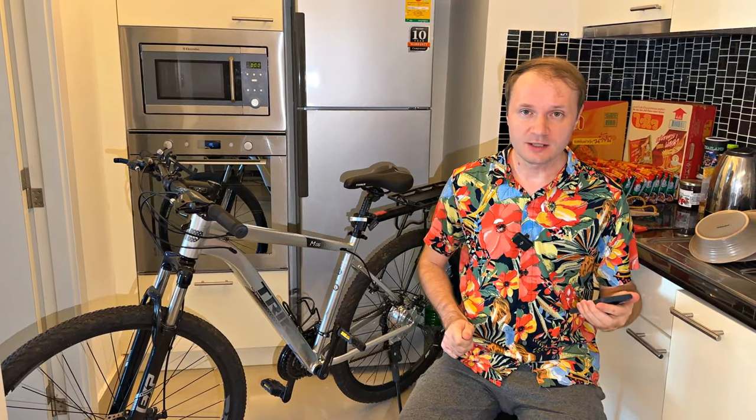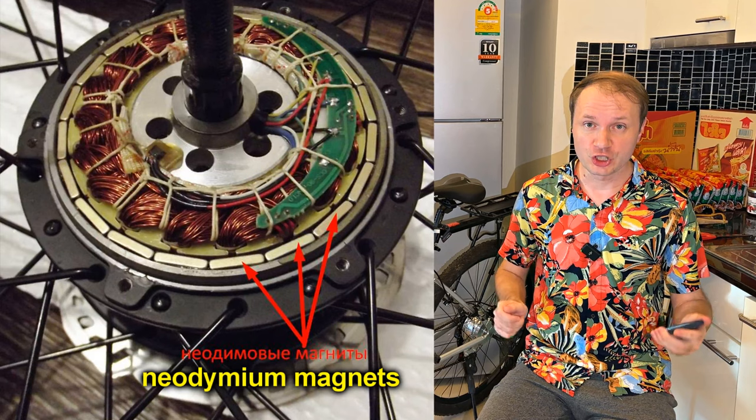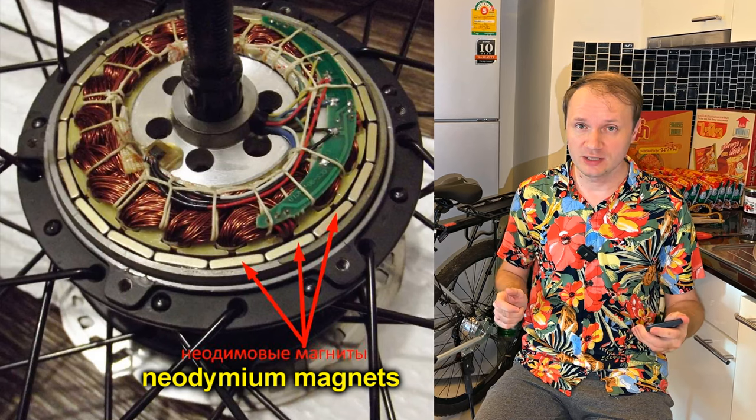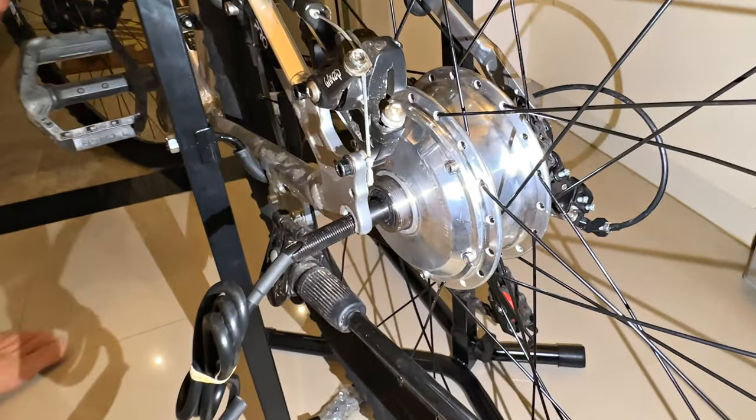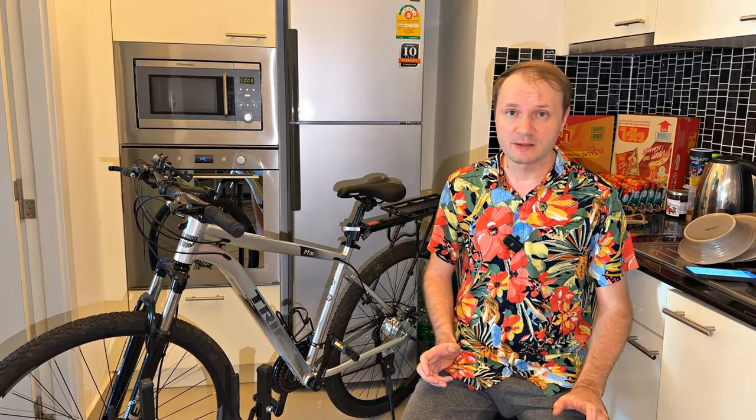In modern electric transport, neodymium magnets are used, which with their powerful magnetic field excite a good EMF in the motor windings. Therefore, these motors work perfectly in generator mode.